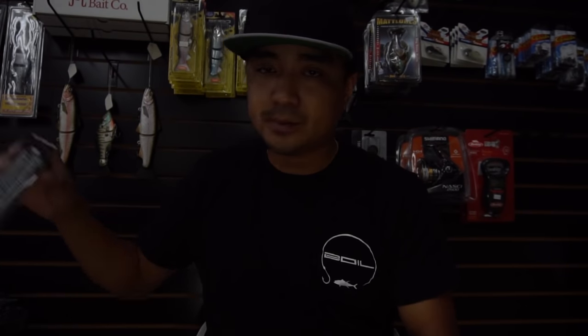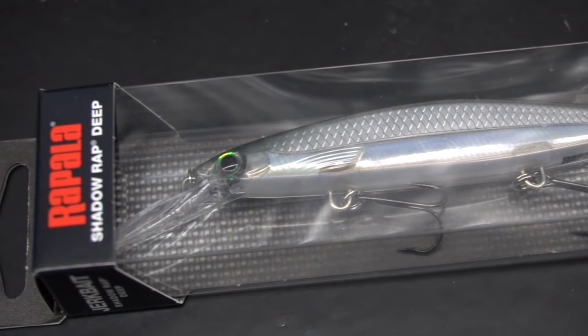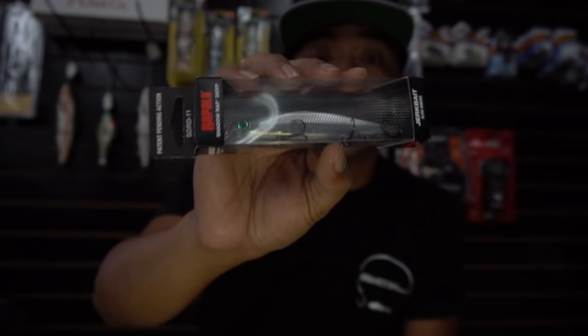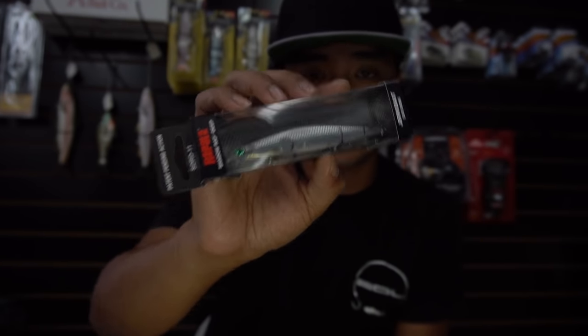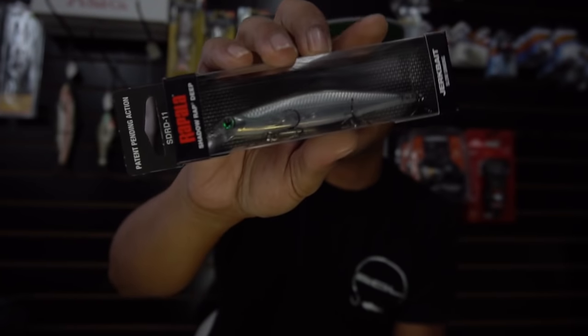If you want to go a little deeper, I recommend the Rapala Shadow Rap. This is a deeper diver — it dives up to about four to eight feet and it's a sinking jerk bait, so you can cast it out, let it sink on a count of 15, then start working it. Any color will work — just try to match the hatch. I've seen halibut, calicos, and even corvina caught with this. You guys can see my Corvina Smash video — they smash the heck out of these jerk baits.